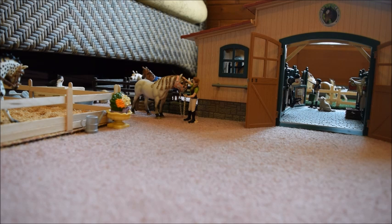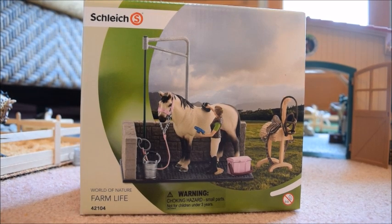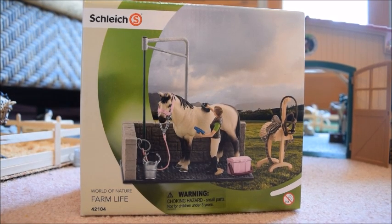Let's go ahead and get started. Today's item is the Schleck Wash Doll, and if you're a follower of my channel and watch a lot of my videos, you probably already know that I already have one of these.